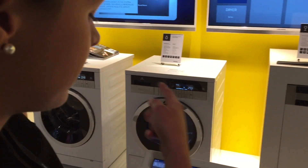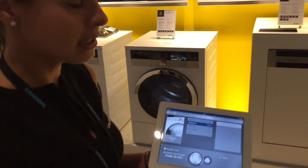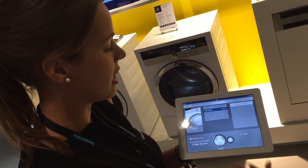You can see the dryer is starting. You can see here the time — how long it takes to dry. Then you can stop it or start it again.